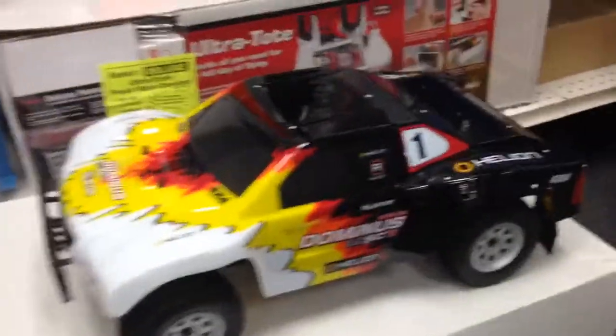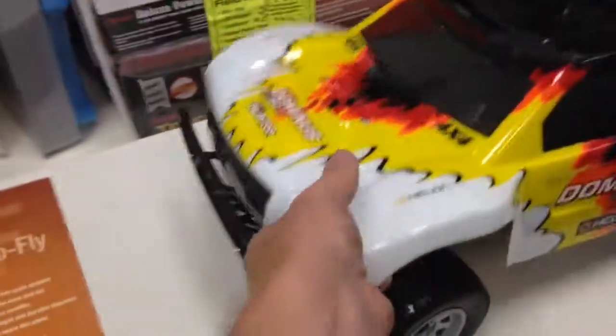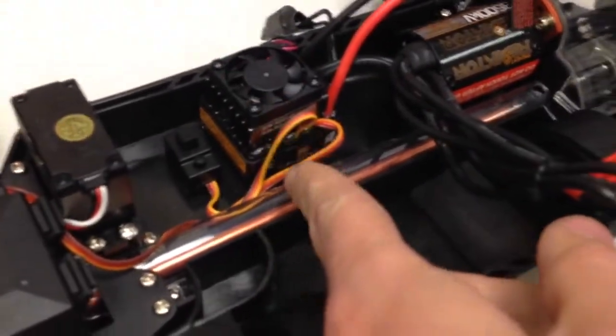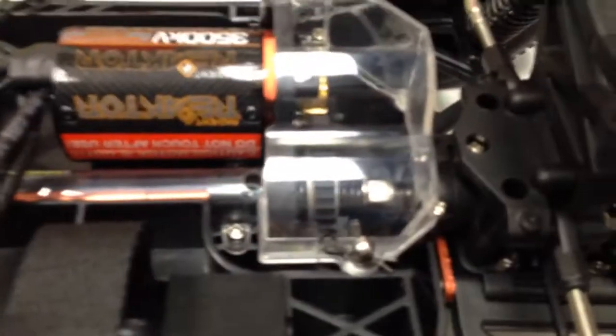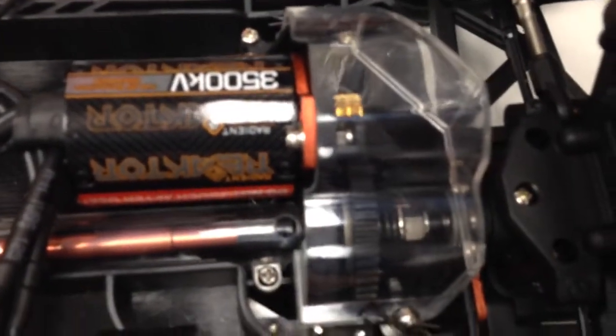Cool looking truck. Look at the inside. Waterproof cooling fan, Dean's connectors, and it has a slipper clutch — center slipper clutch.